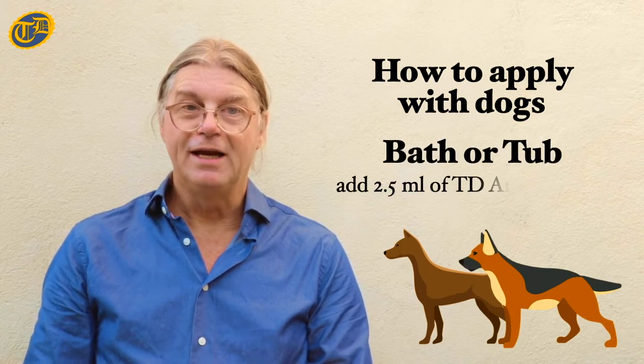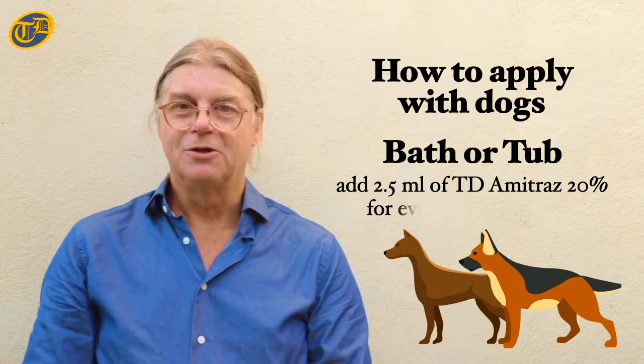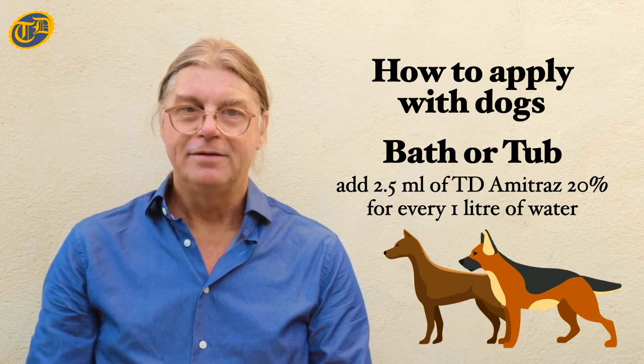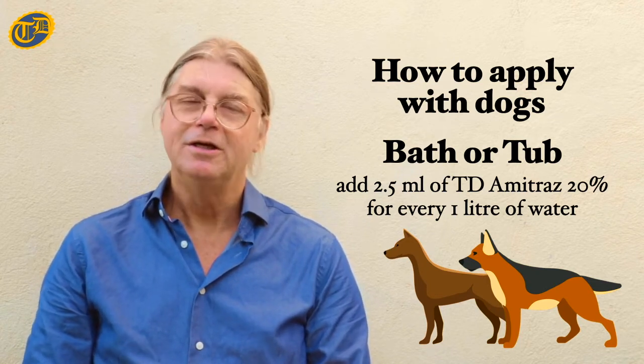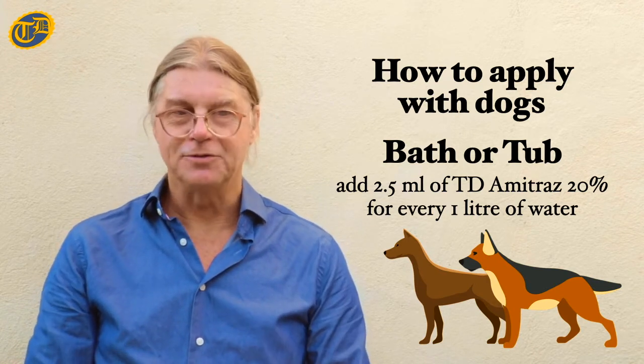The method of application for dogs is to bathe them. You will need 2.5 milliliters of DT Amitraz 20% solution for every 1 liter of water. For a good bath, add 10 milliliters of DT Amitraz 20% solution to 4 liters of water, or 20 milliliters for 8 liters of water.